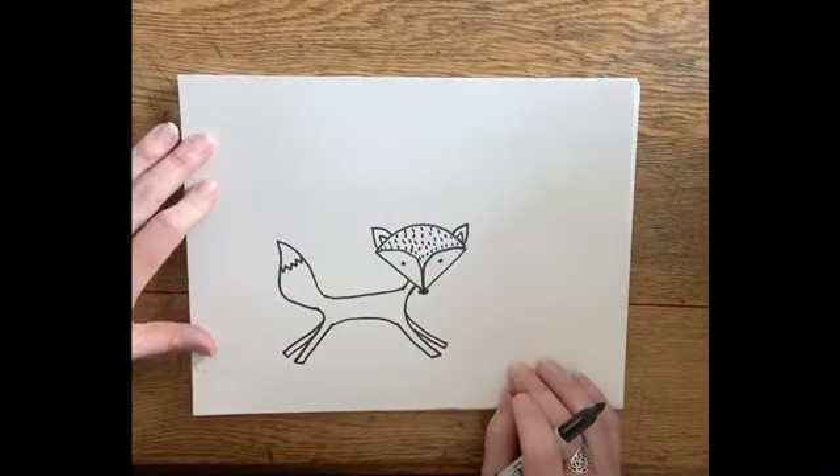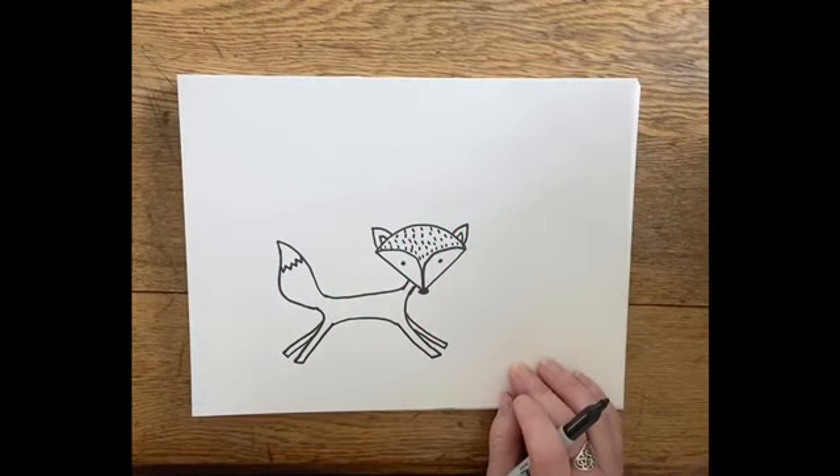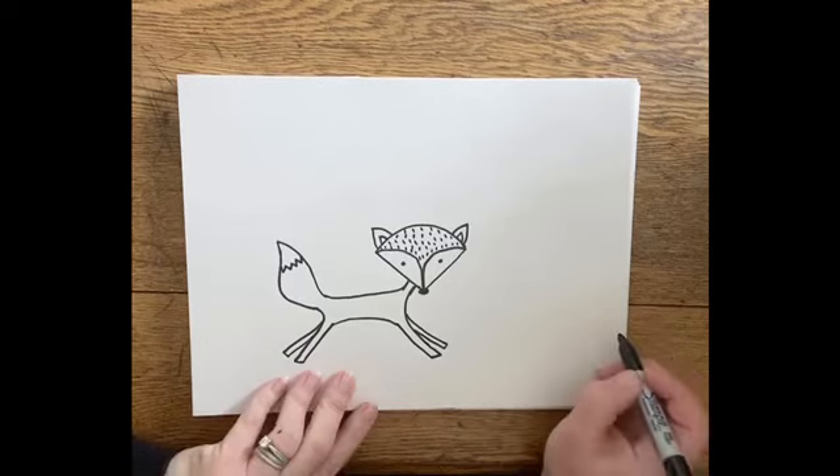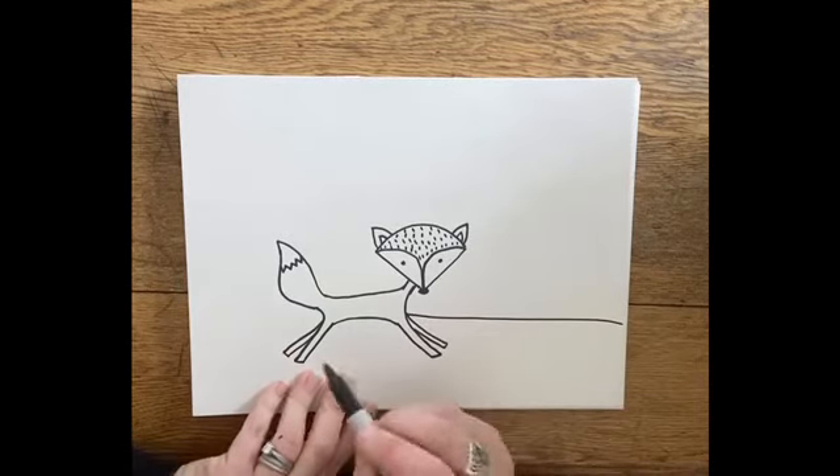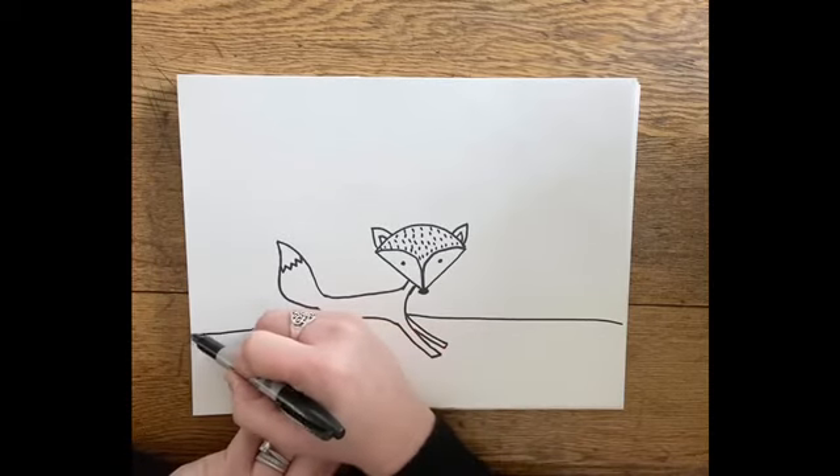Now I'm going to put a ground line in. I'll come across, stop when I get to my fox, and jump over to the other side.